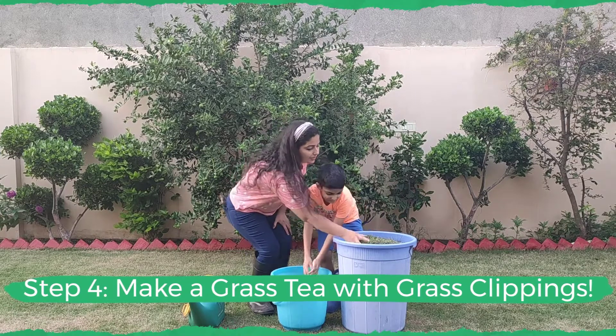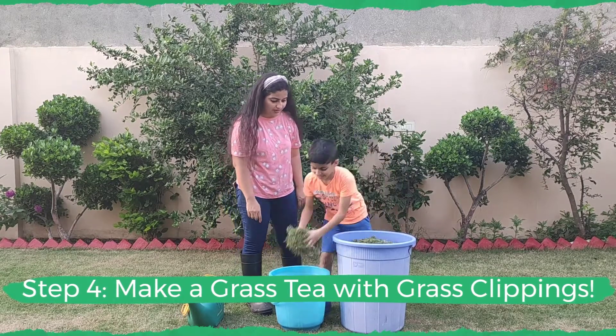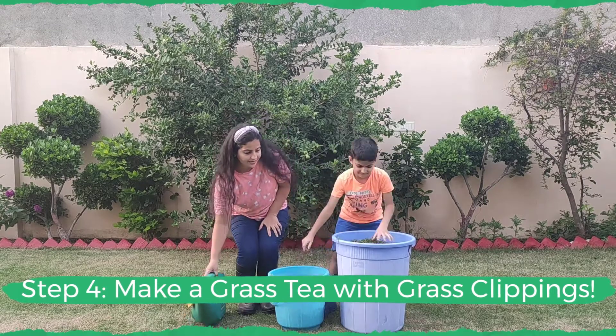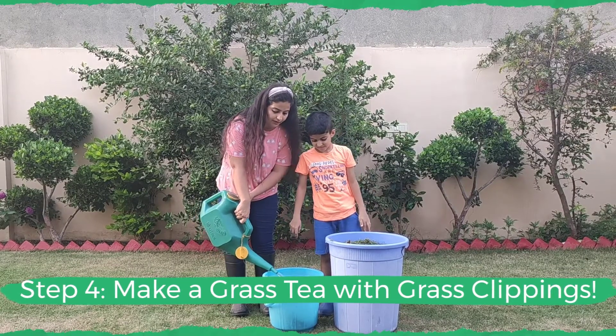These are the clippings that we got after mowing our grass today. Fill half the bucket with these clippings — that's enough. Then we need to add water to this: fill the other half of the bucket with water.